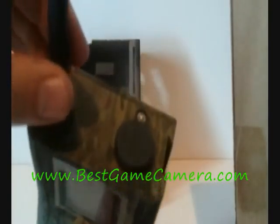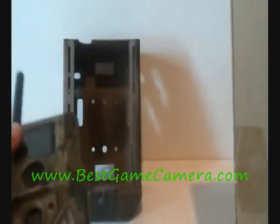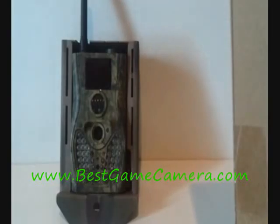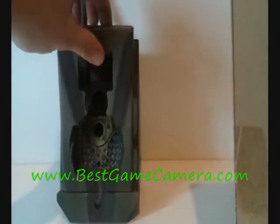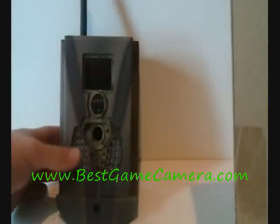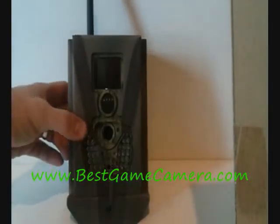You have a 6 volt power output source that can be used in the beautiful airbox designed by Camelok. This camera fits in here great — right in the slot, tongue goes in, camera fits right down. Great for security and great for surveillance. You can lock this camera up and it will transmit a picture before it ever gets to anybody.